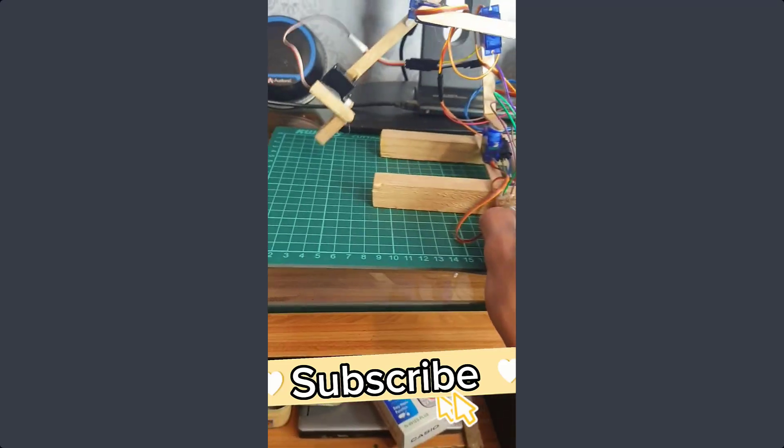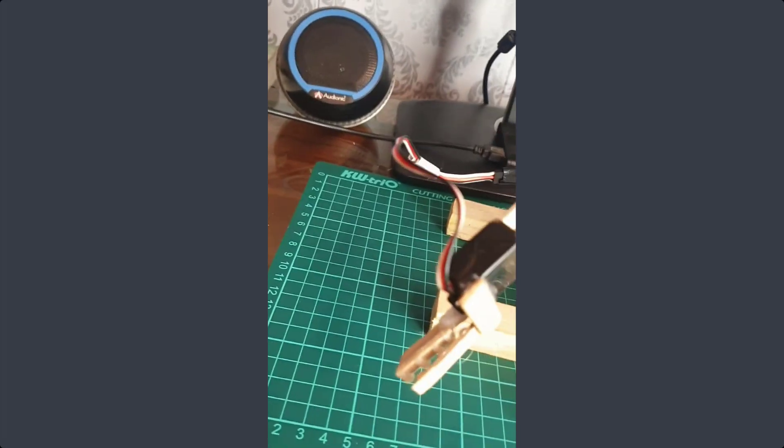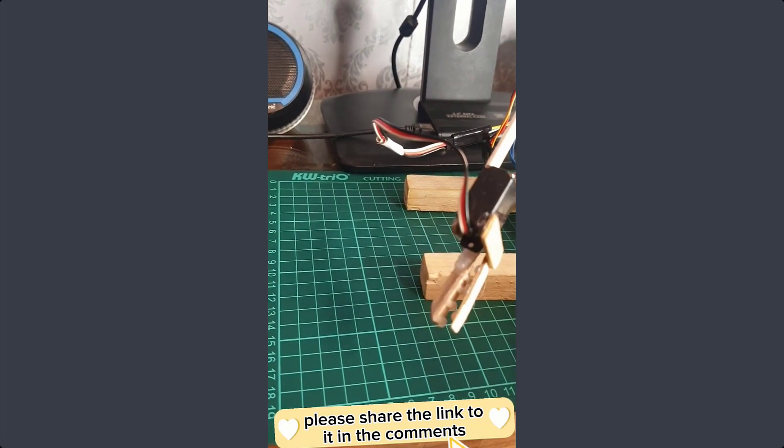Hey guys, this is my new project. It's a robotic arm made with Raspberry Pi Pico microcontroller, and actually I have never seen a robotic arm made with Raspberry Pi Pico, so if you guys have seen one, please share it in the comments below.